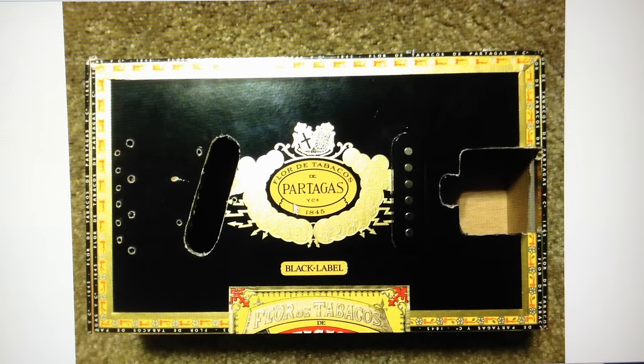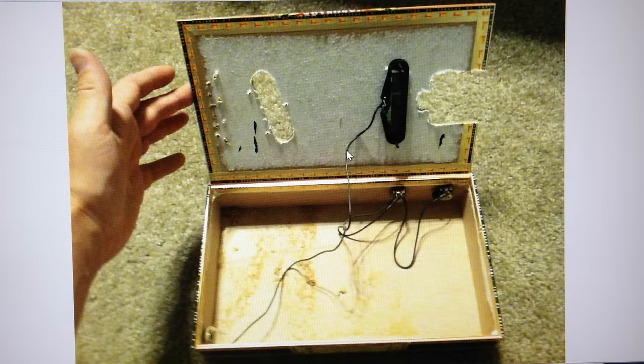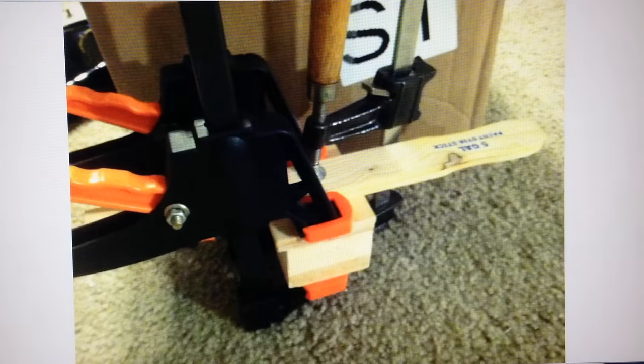Here's another shot of the box itself. You can see we've routed out for the neck and routed out for the pickups, and I'm just trying this pickup out. Here is the inside of the box — this wiring harness with the single pickup, the volume and tone controls, and the output jack. I actually bought these all on eBay already assembled, and I think it was like seven or eight dollars. This is actually a really nice sounding pickup, believe it or not — it came from China.